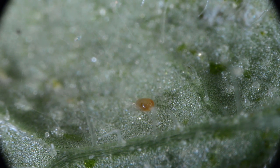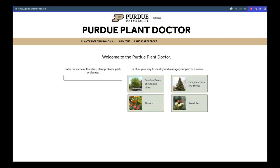Predatory mites, like this phytoseid, will crawl along the leaves in search of prey and often use the webs to hunt. You can learn to recognize some of the other common predators of spider mites at the Purdue Plant Doctor webpage, available at PurduePlantDoctor.com.